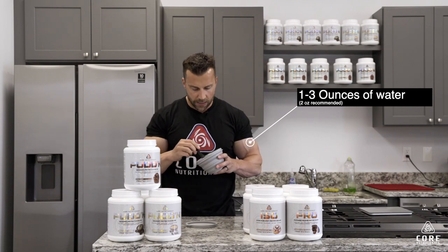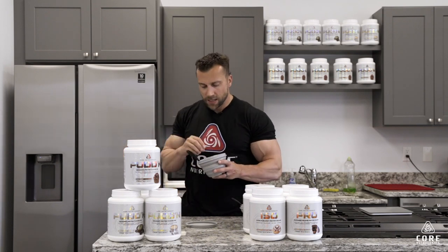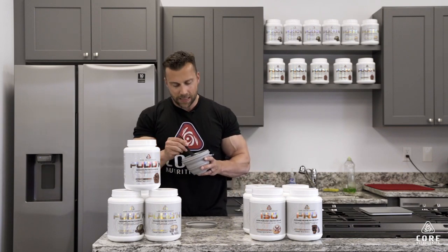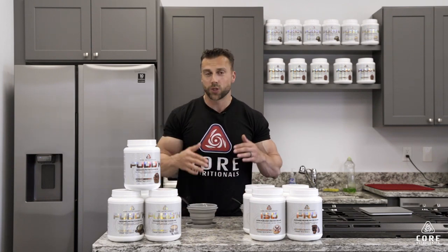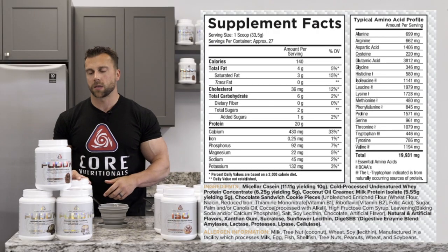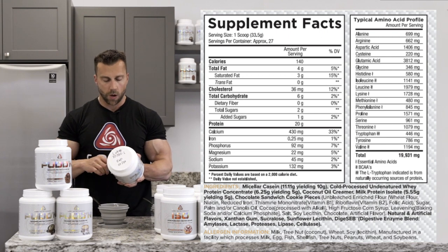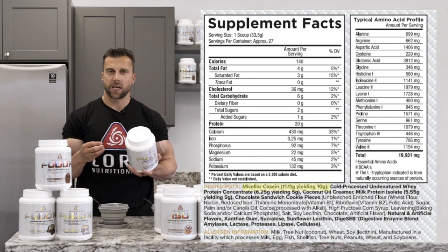What I like to do with it is mix a little bit of peanut butter in there, put it in the freezer sometimes, add some blueberries, and sprinkle cereal on top for crunch. It is an amazing nighttime treat. But let's run through this product so you can see what you're actually eating — it tastes like a dessert but it's actually really good for you. Let's break it down with the supplement facts panel and walk through what is in Core Pudding.